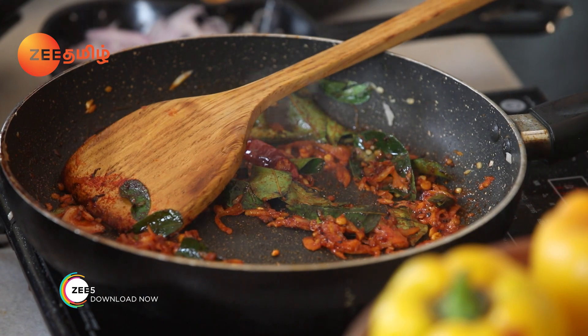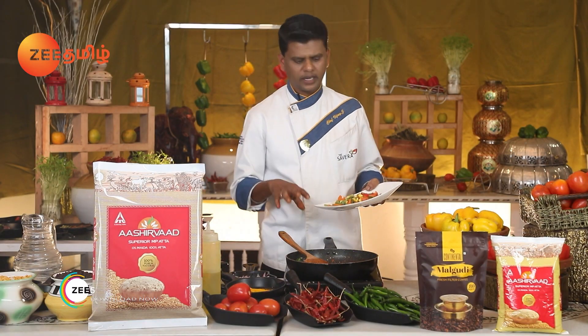Add the vegetable. If you want to add vegetables, you can add carrots, beans, corn and capsicum.